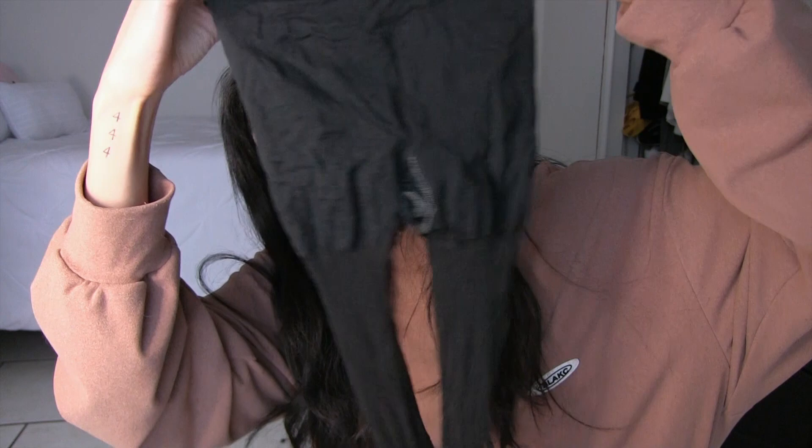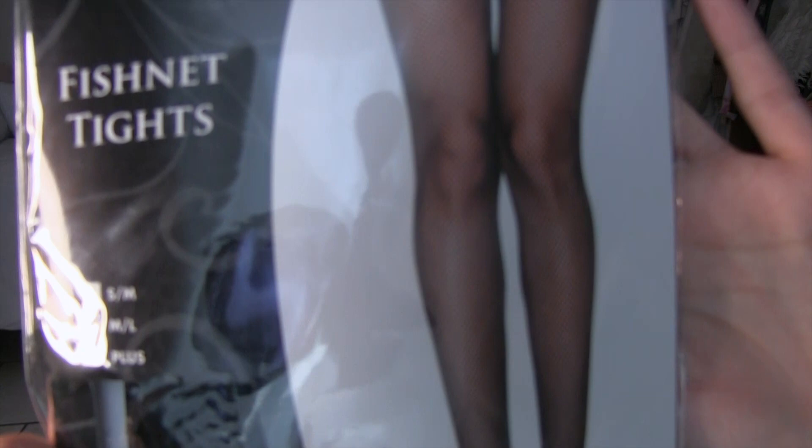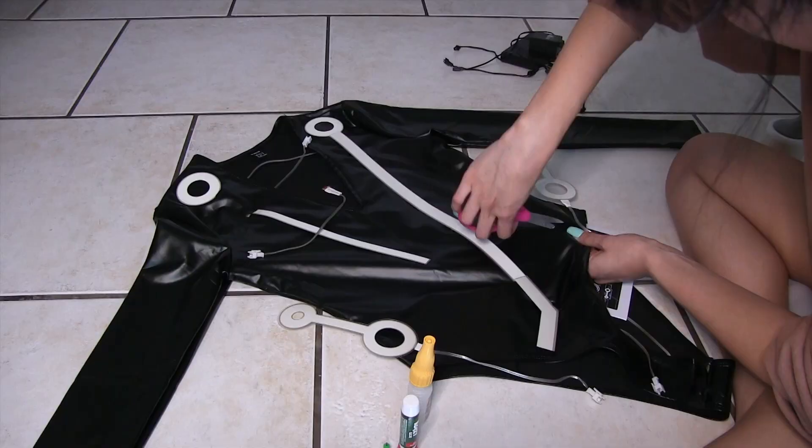I took a little break to go buy tights. Originally I planned on wearing fishnets but tried them on and they looked really stupid. Then I tried multiple pairs of black sheer tights, but they all had these built-in panty liner shorts that showed under the bodysuit. Finally I went to Spirit and got micro fishnets — they're tighter and look more like sheer tights from far away, which I felt would look much better.